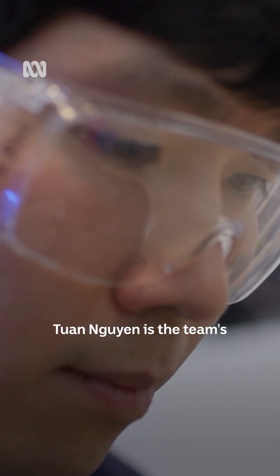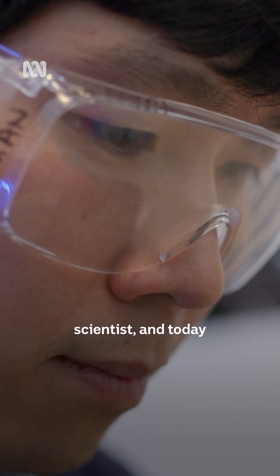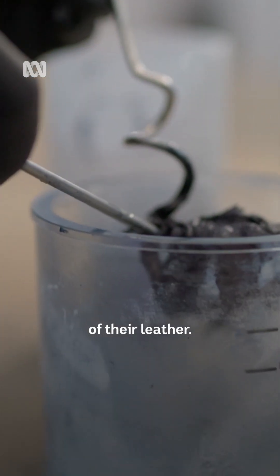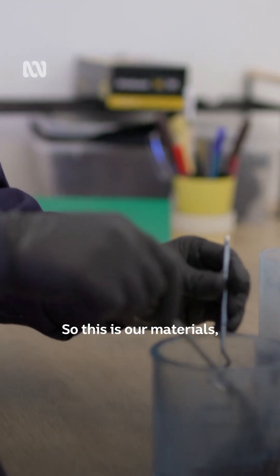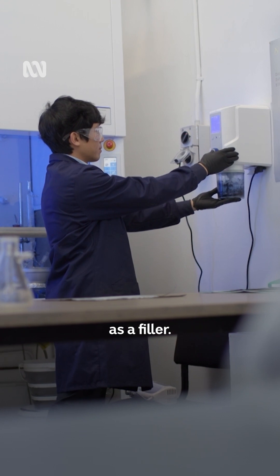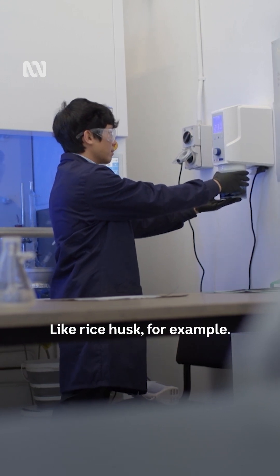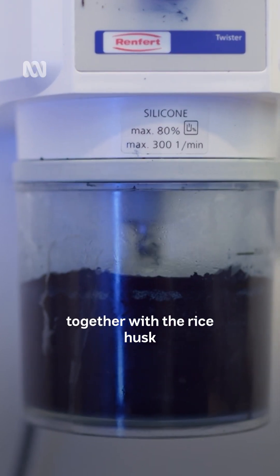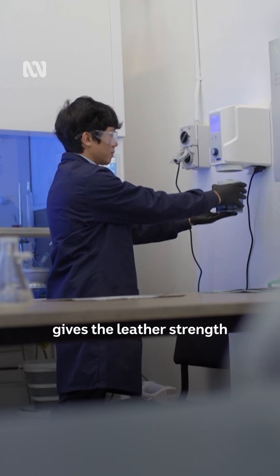Tuan Nguyen is the team's principal material scientist, and today he's whipping up a new trial version of their leather. This is our material, which is a combination of plant-based polymer and agricultural waste streams as fillers, like rice husk for example. Blending the polymer together with the rice husk gives the leather strength and flexibility.